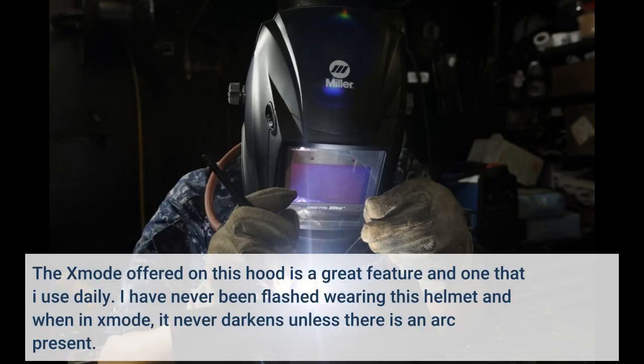The X mode offered on this hood is a great feature and one that I use daily. I have never been flashed wearing this helmet, and when in X mode it never darkens unless there is an arc present.